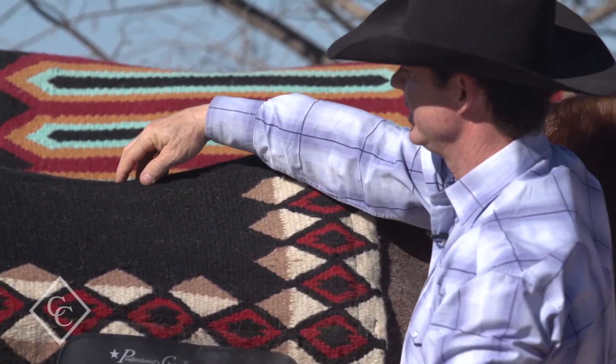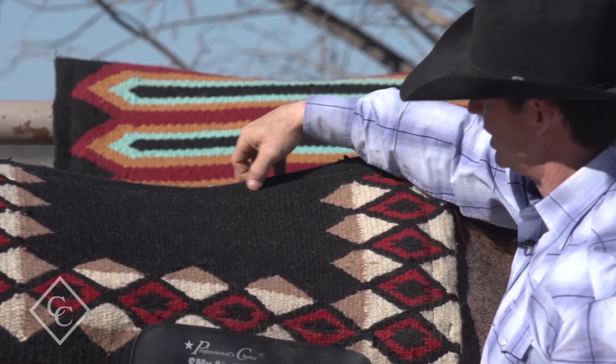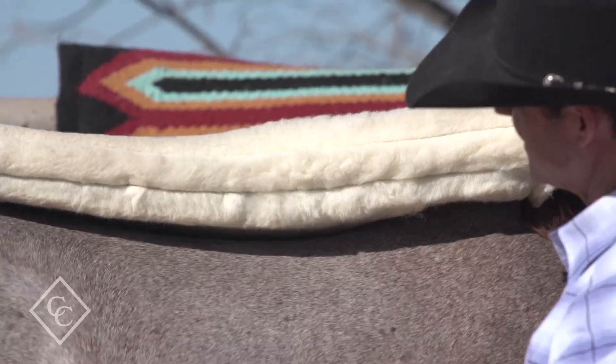And what is this channel down in here — tell me about that channel that you have. The reason we put the channel in there was to take the pressure off the horse's spine.